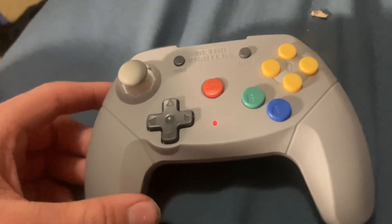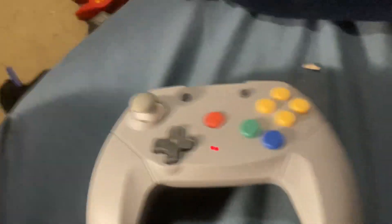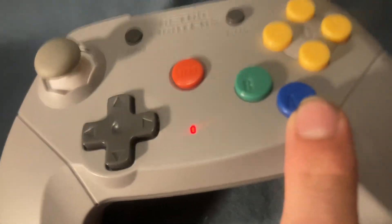You can change the buttons to repeat if you want to. There are buttons on the top that say turbo and clear. Right now, if you see that, it means it's on repeat.